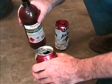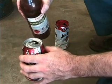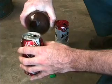Next, just put some methylated spirits in the can. I use about two teaspoons, but I'll just estimate it this time. That's enough.